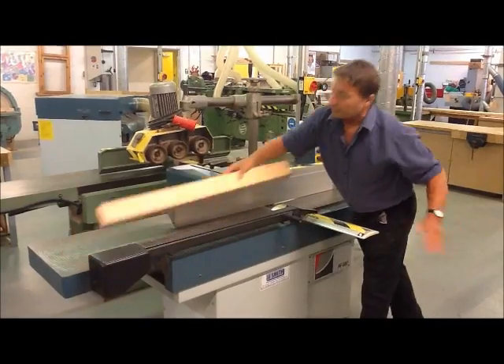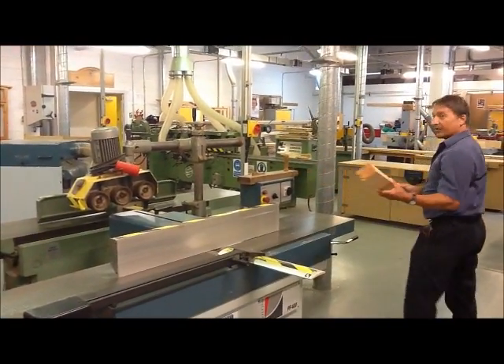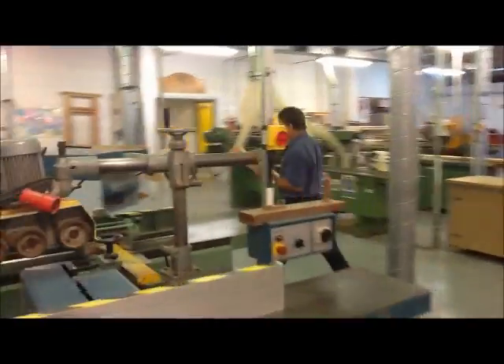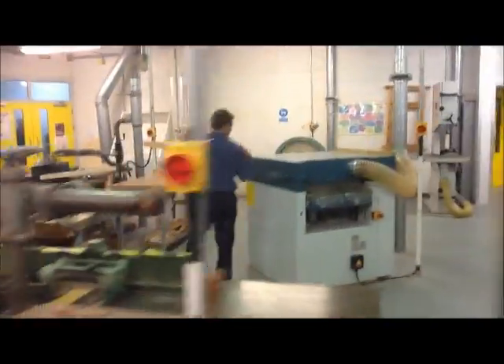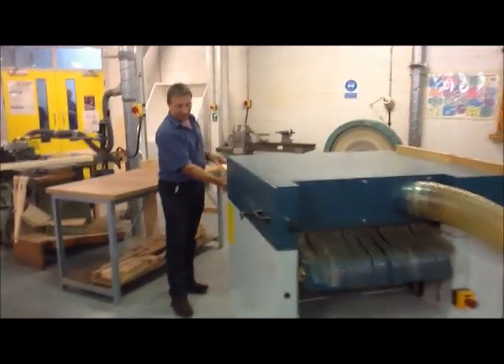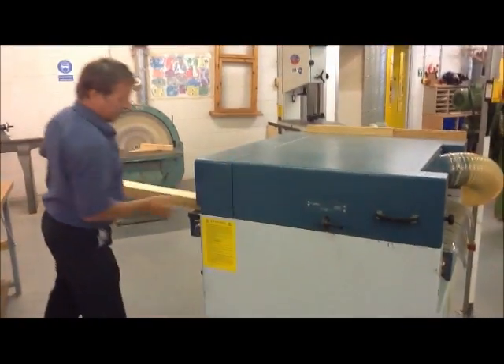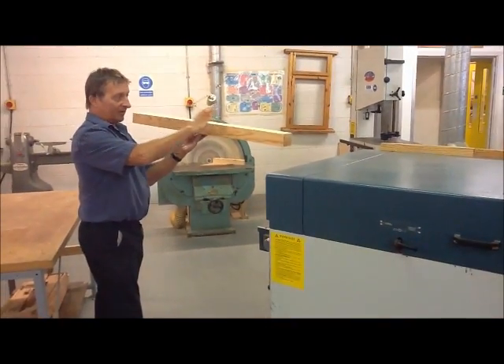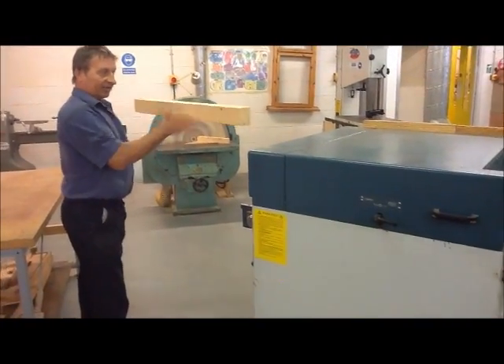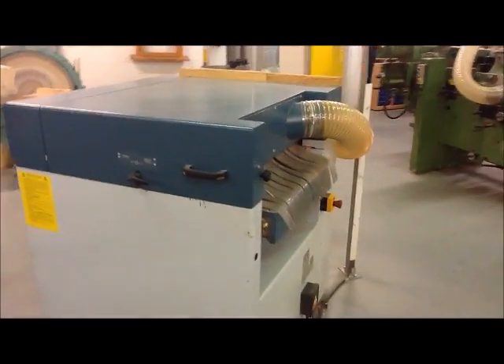So there you would have the face side and face edge, and it would then go through to the thicknessing machine. As this piece of timber goes through the thicknessing machine, there's a big cutter block inside which we can't see, and that would trim it down to its thickness and its width — the required dimensions for the furniture that you will be making.